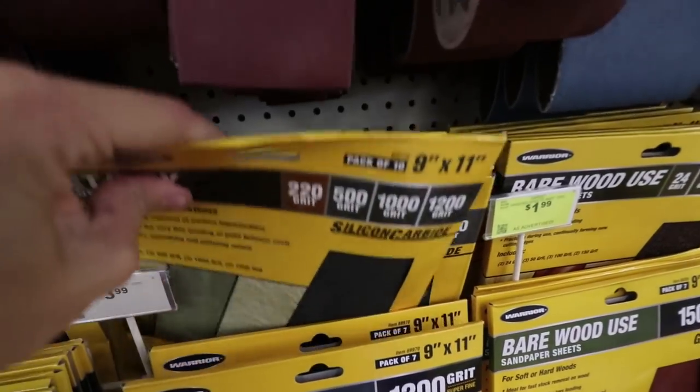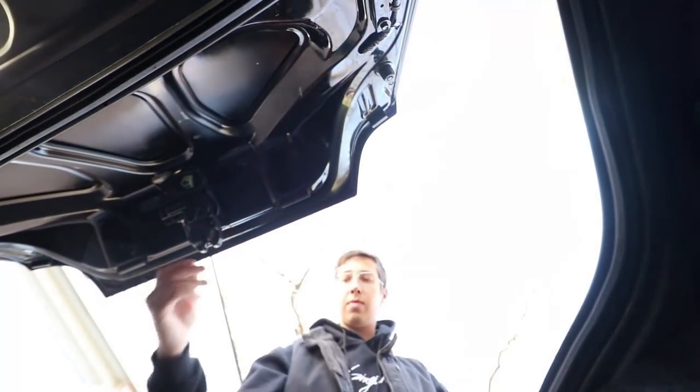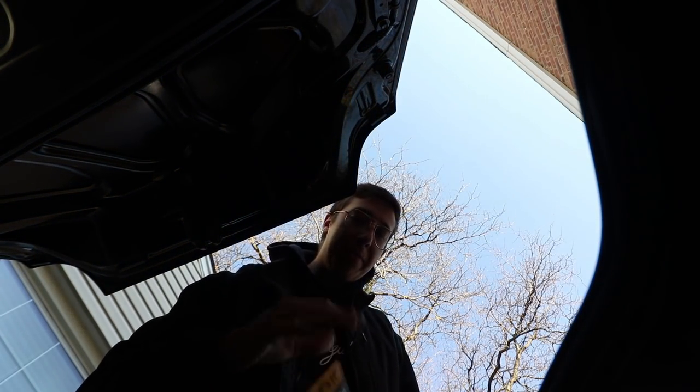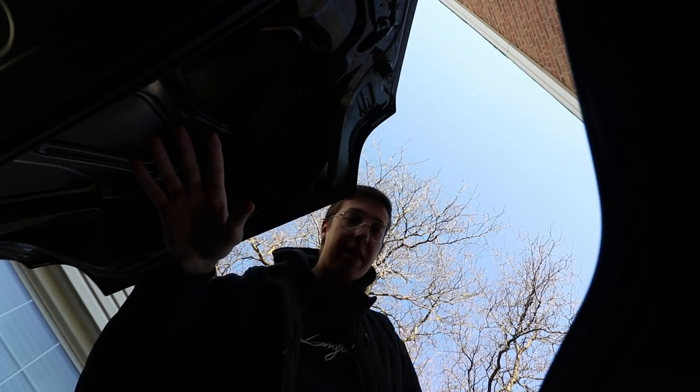This is gonna be a great moment to see if the soft top leaks. That's not good — it leaked a bunch, boys. I'm gonna try to let it go for now. The soft top is leaking, but we'll do this and then I'll deal with that another time.